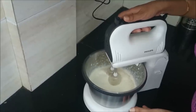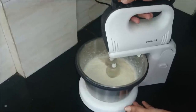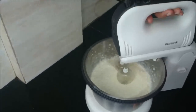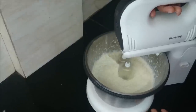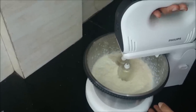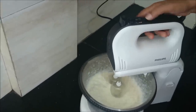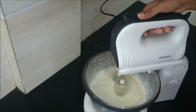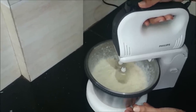Now our butter is coming out of the cream. And if we want, we can use this turbo button as well, which will give an instant boost to the blender. Our butter is just coming out from the cream.